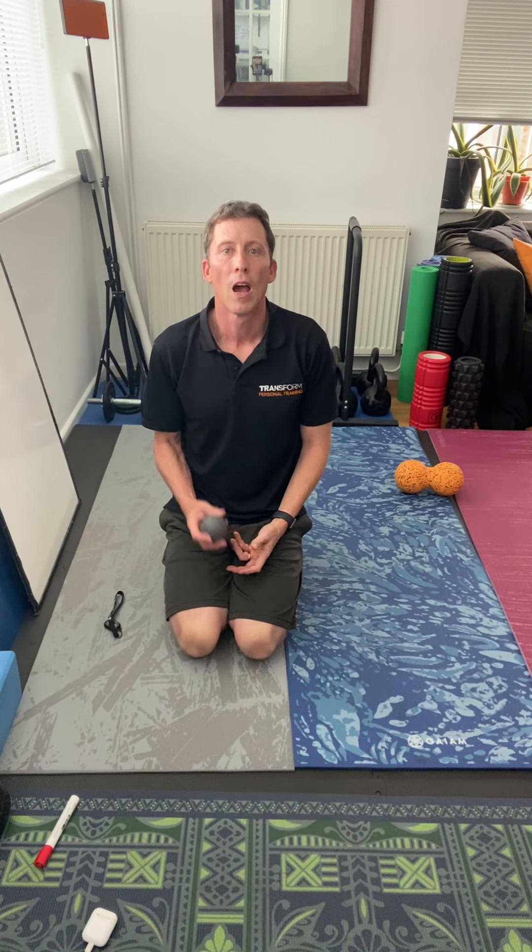Hi, it's Frog from Transform. I've got a massage ball here and what I'm going to do with this one is try and release some of the tension around the chest. This particular move can be done on the wall as well. The suggestion generally is to do it on an area that won't mark, so not white walls.